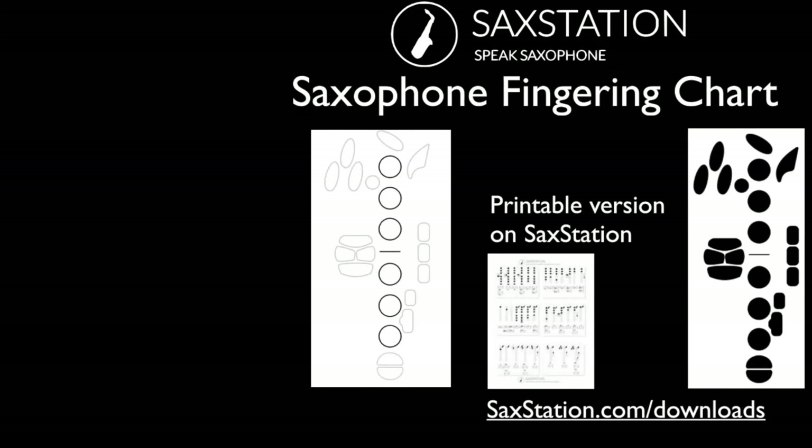These are the diagrams for the fingering chart from SaxStation. You can also get a printable version on SaxStation for free by going to saxstation.com/downloads. If you'd like to get this version with all the alternate fingerings, you can get that through one of my classes or by being part of Saxophone Tribe.